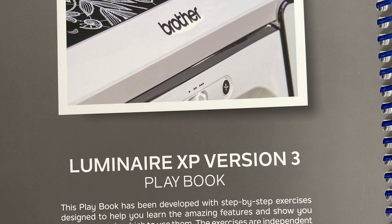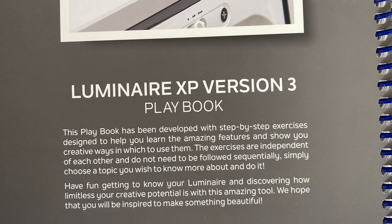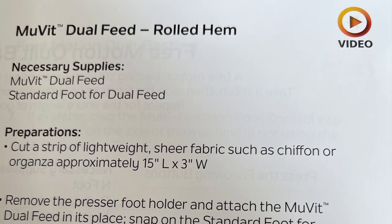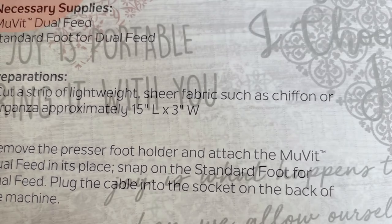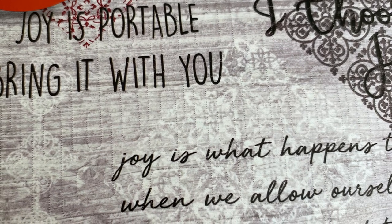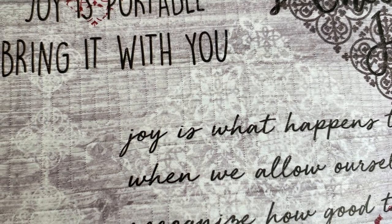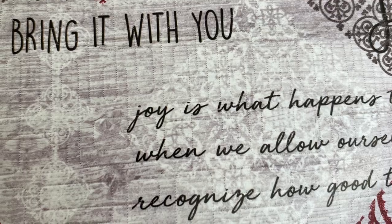On the back cover, it tells you that this has been designed to help you understand all the features. You'll notice that if there's a video for a topic, it's clearly noted. Here's an example of some of that beautiful edge-to-edge quilting on the panel. I think the playbook is worth the investment. Order your copy today — you'll enjoy it.